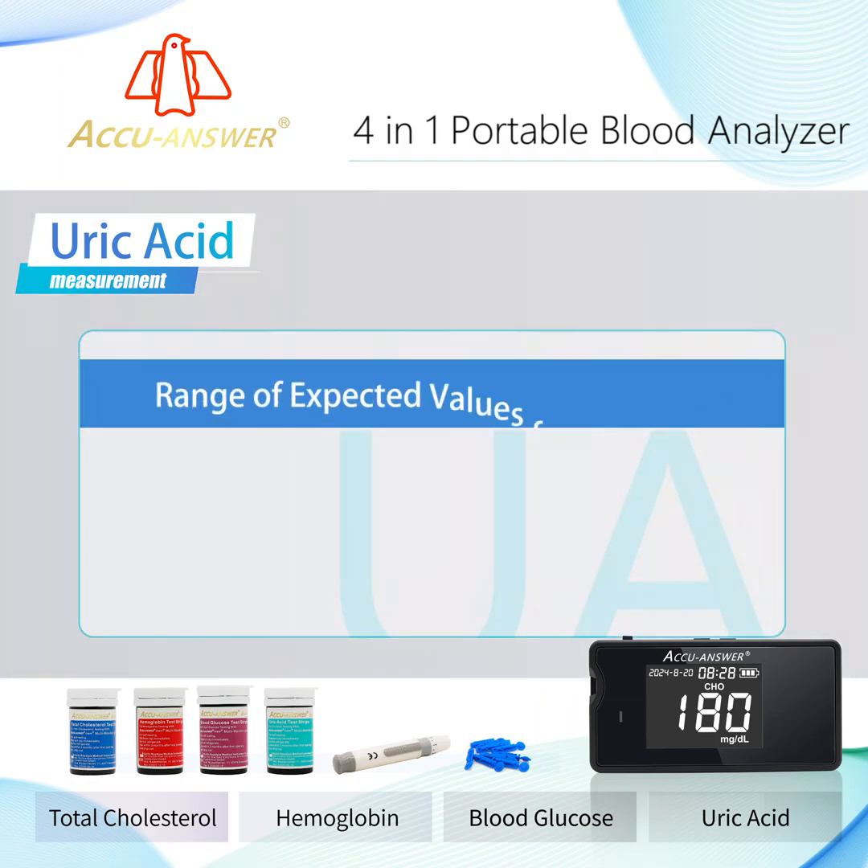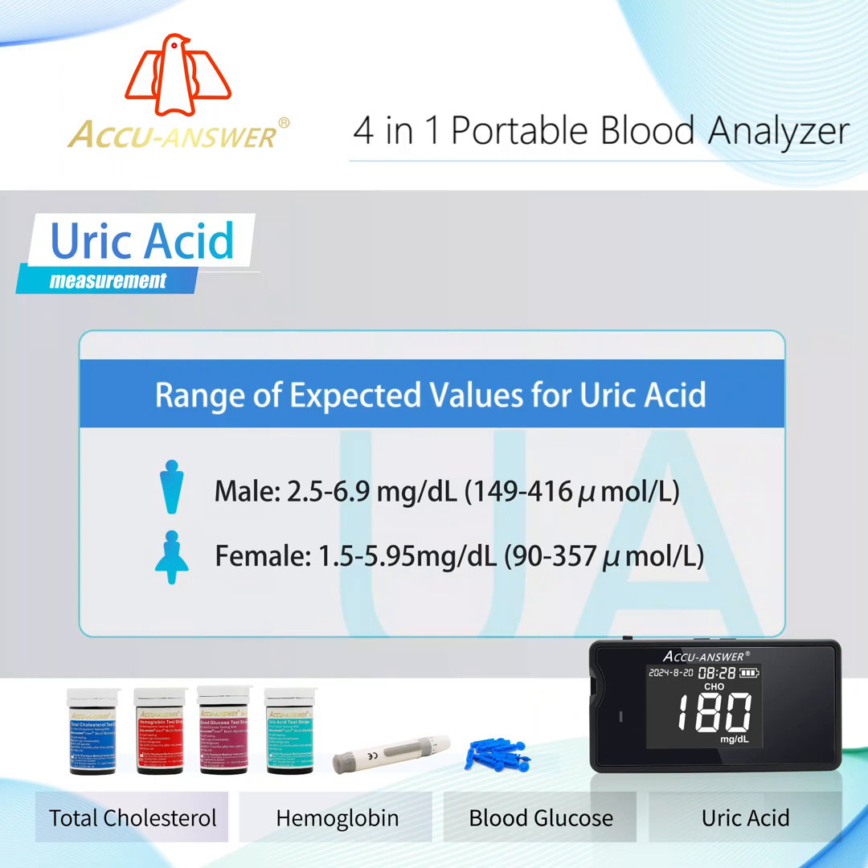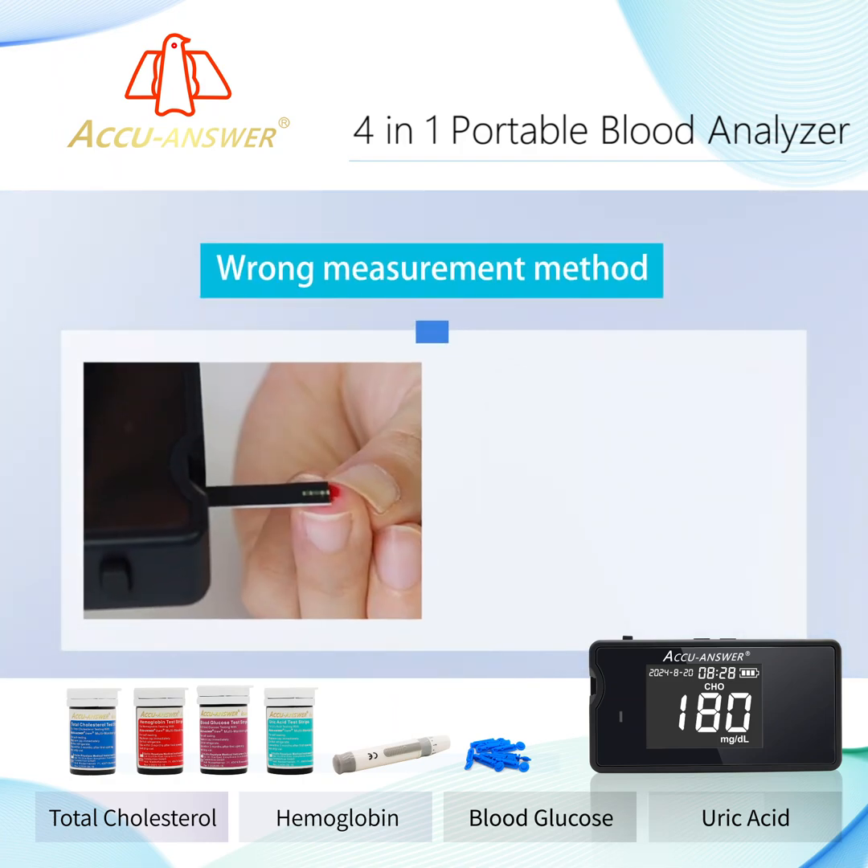Range of expected values for uric acid. Wrong measurement method.